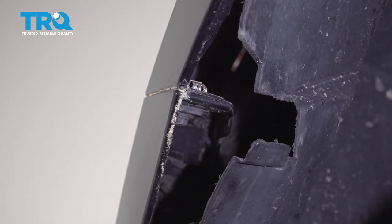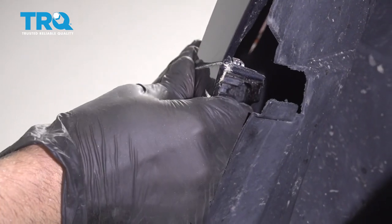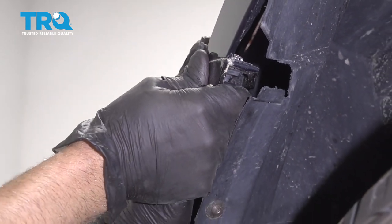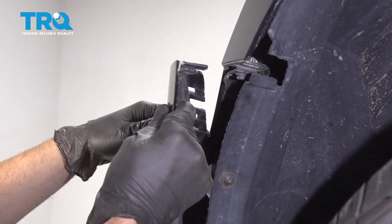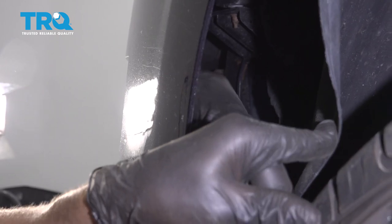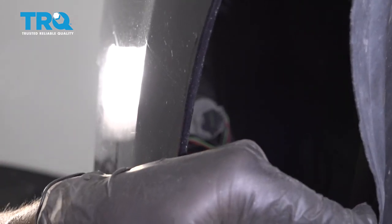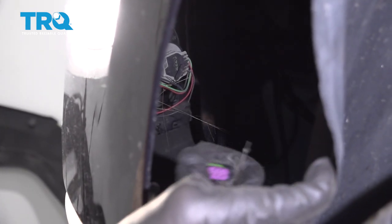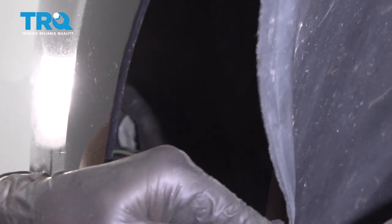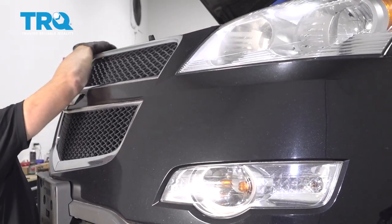Take that out. Now do this on both sides, and then just grab the front part of the bumper cover right here or the side and just pull with some force. There are some clips that hold it in. Before we slide the bumper cover off, disconnect the parking lights connector right here. If you have that on your vehicle, do that on both sides.